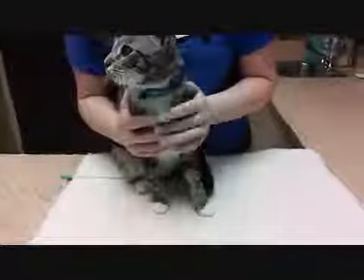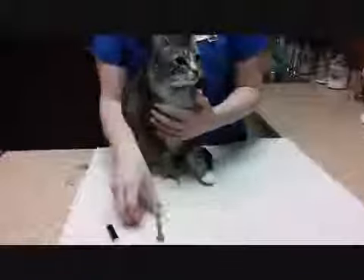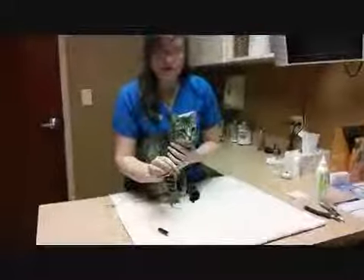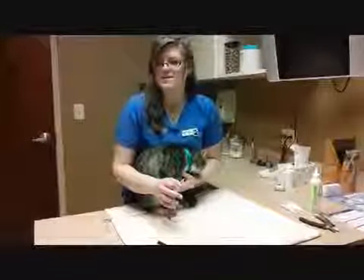If it's a nasty medicine — like some of the antibiotics can be kind of bitter — you may want to add, and I'd ask your veterinarian first, but sometimes you can add a little chicken juice or tuna juice to help drown out the bad taste of the liquid.